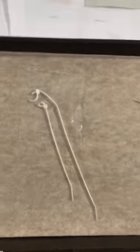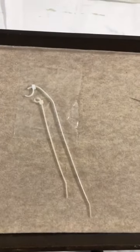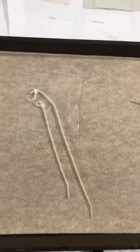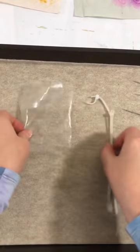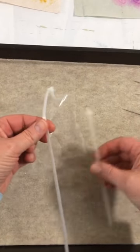Here we have my camera falling over. Sorry, one second — there we go. It doesn't want to stay. Why is it falling over all of a sudden? Okay, we've got it. So here's my little piece of plastic, and here are my two zip ties.